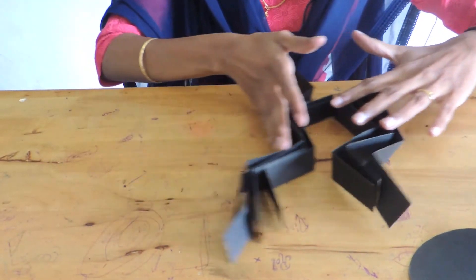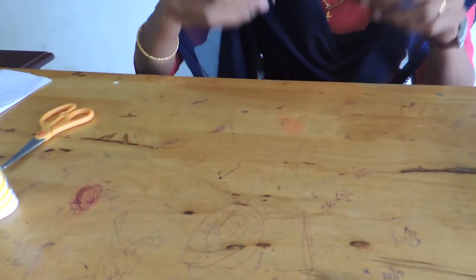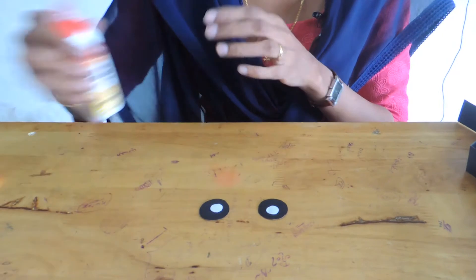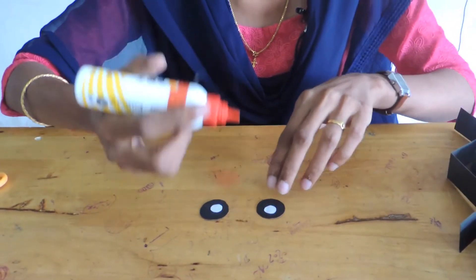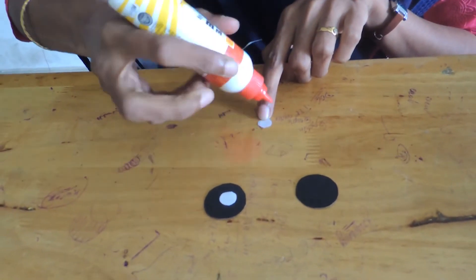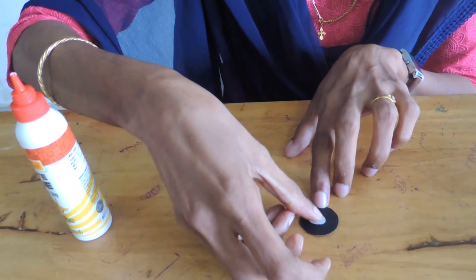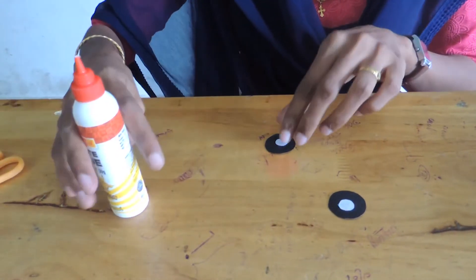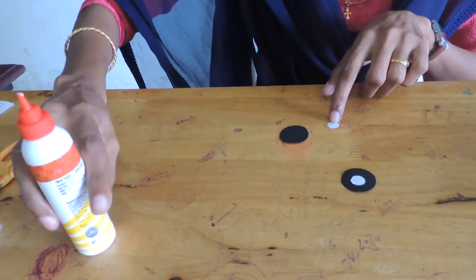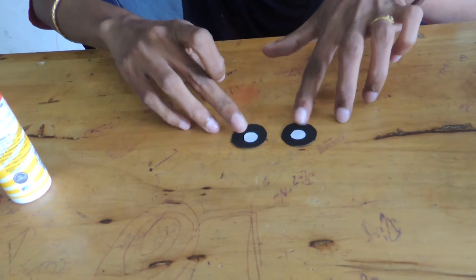Now keep those to one side. Now we have to make the eyes. For that you have to cut two circles each from white and black chart paper, and using the gum you have to stick them together. The eyes are ready.